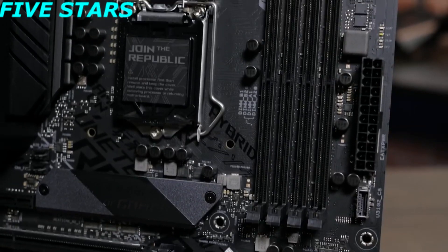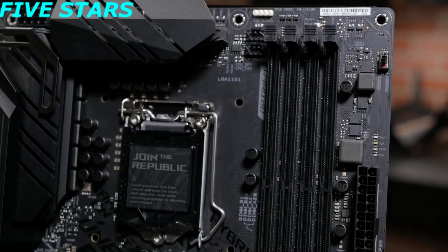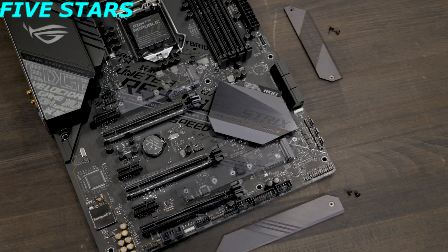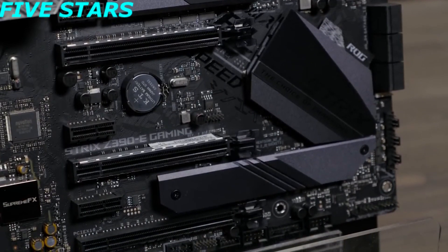Also on the board, you will find four DIMM slots that allow for up to 64GB of DDR4 memory with OptiMem2 support for stronger memory signaling and stability. There are two M.2 NVMe sockets and three PCIe 3.0 x16 slots, two of which feature Asus Safe Slot technology, keeping your GPU safe and secure.